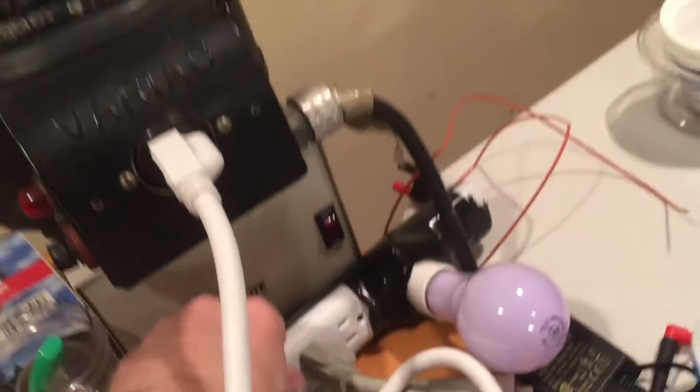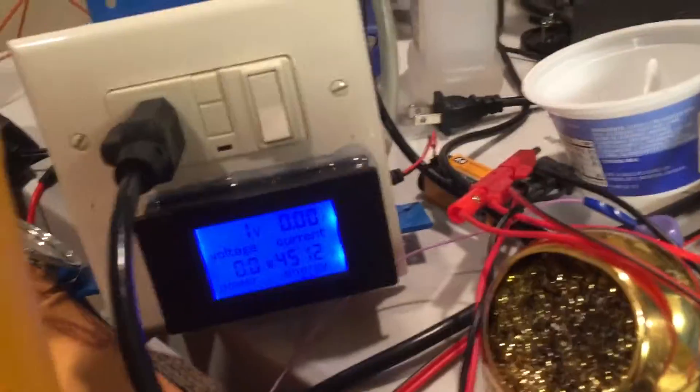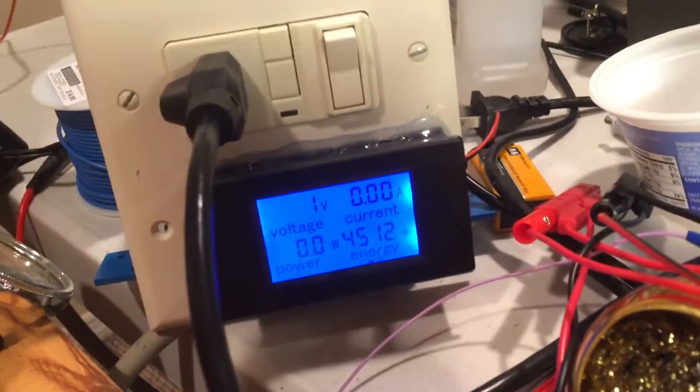We're going to run it up on a variac here. We won't use the dim bulb tester. We've got our isolation transformer and our variac, and that's going into this GFI and this meter here.